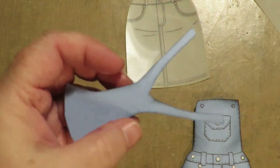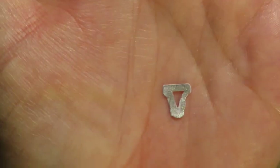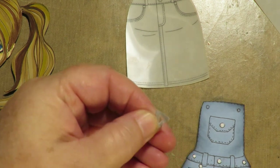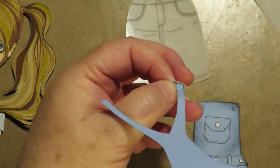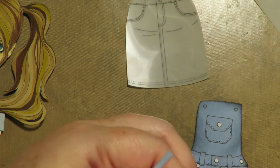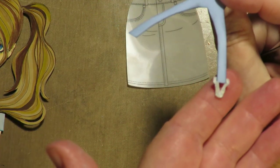Look at that denim overall little dress! Here are the straps — and for my doll going in an art journal I don't care what the back looks like, but I went around the edge with a little distress ink. I'm going to take these little connector pieces — I'm calling them 'dilly wobbers' — and just stick the paper through, make sure it fits through the little slot, stick it through, fold it over, and put a little dot of glue so it looks like the strap is on the little tabby thing. I'll do that to both.